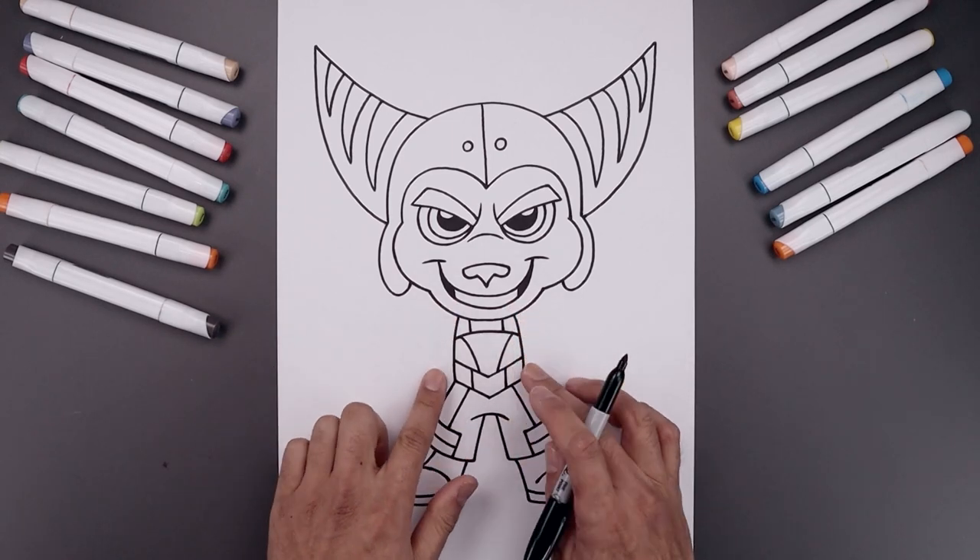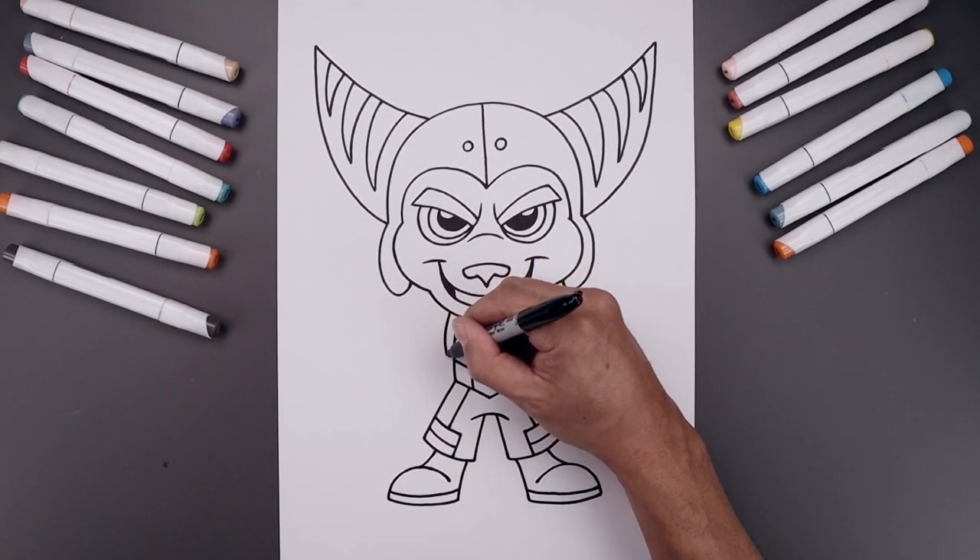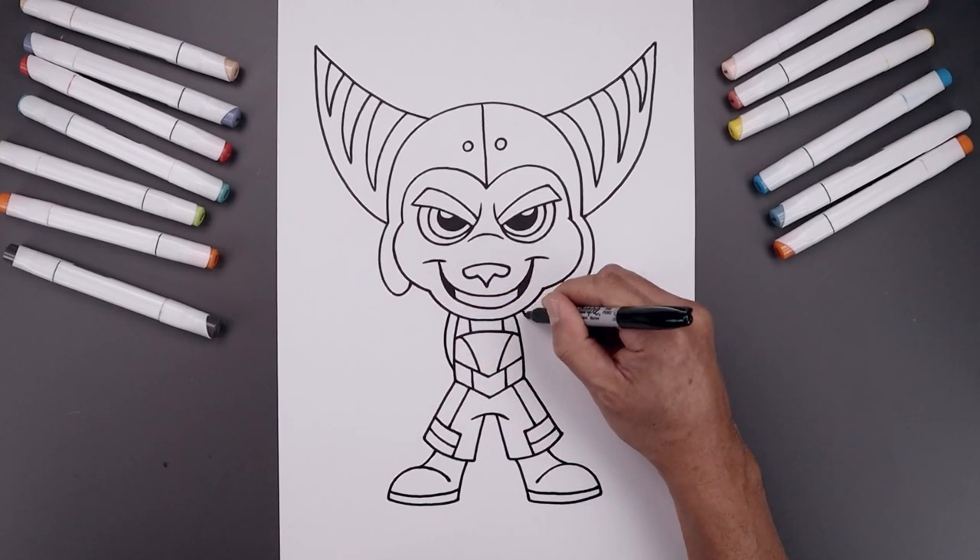Now let's go back up to the top and add in the shoulder straps. From the top of the body we're going to step out, curve around, and then bend that in towards the side of the belt.